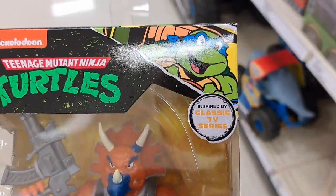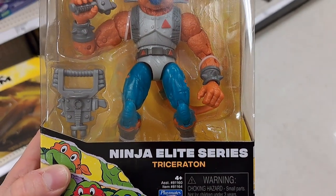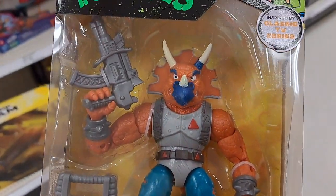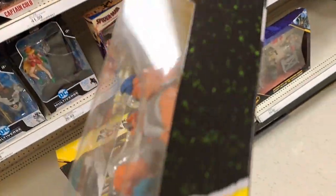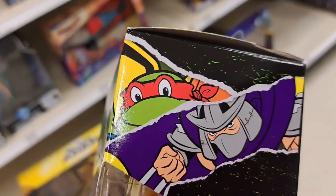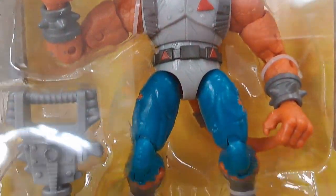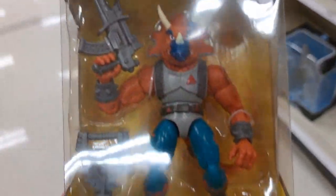Check this out — inspired by the classic TV show, the cartoon. We got Triceraton with the awesome gun and different accessories. I definitely remember this figure back in the day. So cool. It's got all the graphics from the cartoon. I really like these new figures they're putting out and the box is pretty nice too. I love those Retro Turtles.